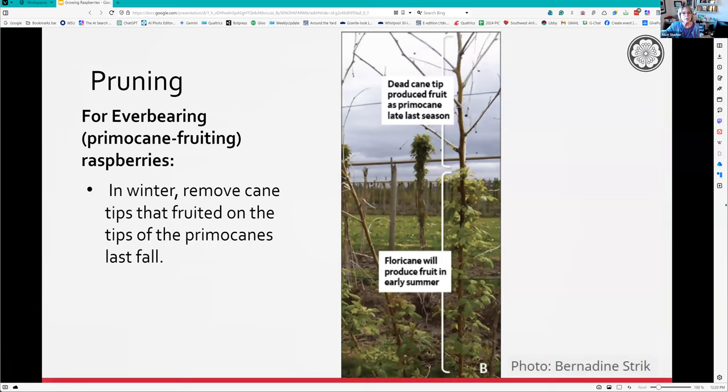In spring you'll see the dead old cane that grew fruit - the floricane - and this will give you the early summer crop. In winter or at the end of the season, you can remove the tip right there, and next spring you'll probably get a very light early crop.